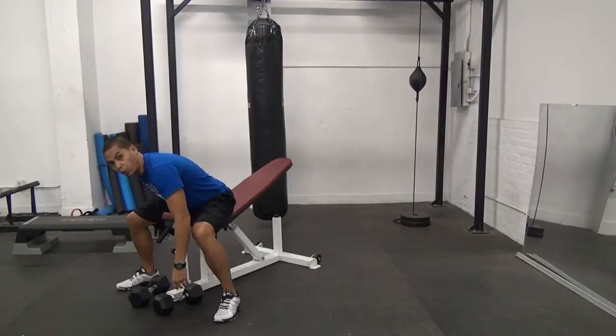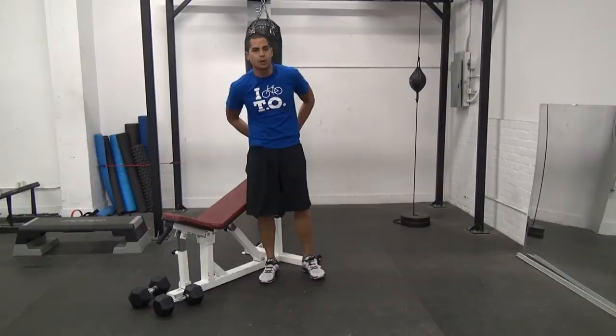Immediately after that, you're going to rest for one minute, and then you're going to repeat that circuit two additional times for a total of three rounds, and then we'll head into our next superset.